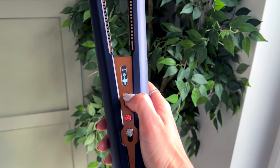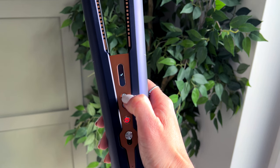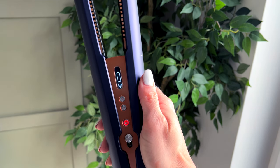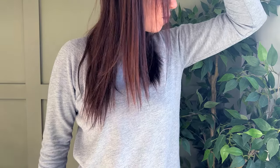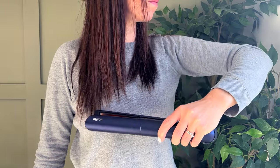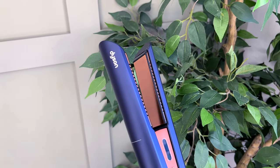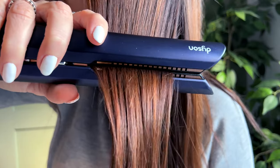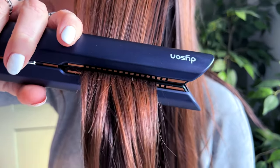The Dyson Corral has three heat settings: the coolest is 165, mid 185, and the hottest being 210 degrees, so there's one to suit all hair types, length and thickness. The copper plates are rapid to heat up and as they regulate the temperature 100 times a second, they don't ever fry my hair like my previous straighteners did.